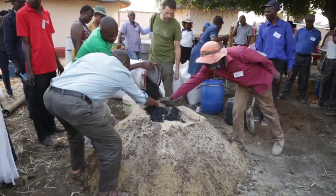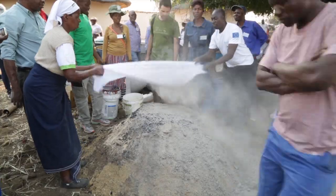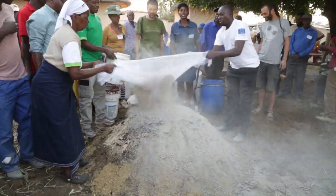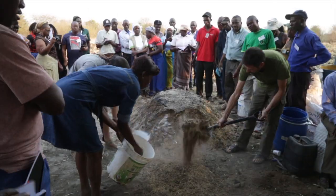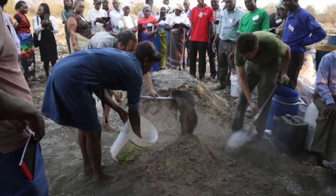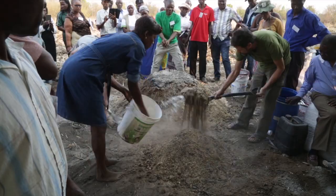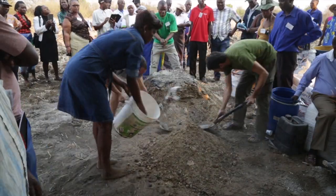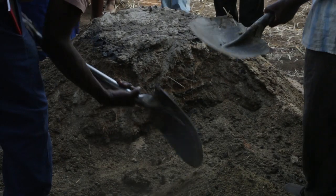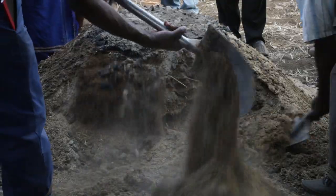When the Bokashi heap is completed, it should not be more than about 1.2 to 1.5 meters high. You may need to lower the height of the heap as the days go by, depending on what happens to the temperature. The next step is turning the heap so that all the layers become mixed together. As you are turning, sprinkle more water onto the heap, but be careful not to add too much. We recommend turning the heap three or four times until you have the right amount of water.